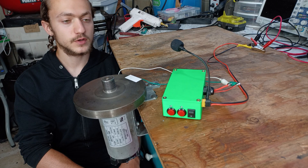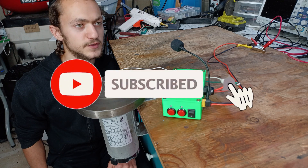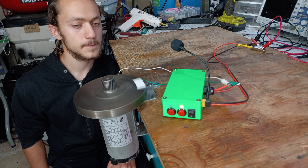If you have any video ideas you want me to create, put them in the comment section below. If you liked this video, hit that subscribe button and consider supporting me through Patreon so I can keep creating more videos. I'll see you guys in the next video.